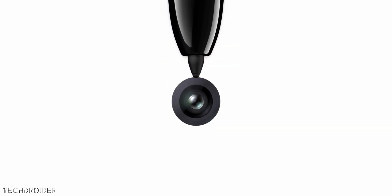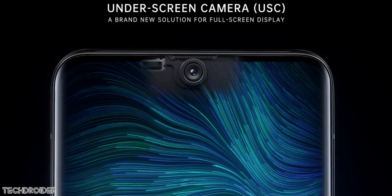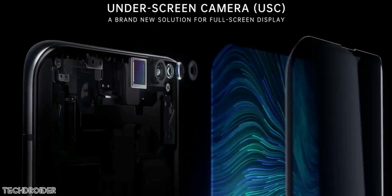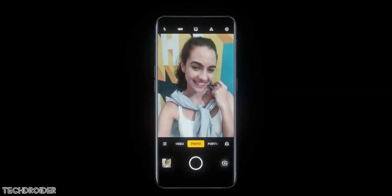This design is not coming to the Galaxy Note 20 or Galaxy S21 because it's not mature — this is gonna be a very first-generation product. You may see some glitches or unusual screen behavior above the selfie camera area. The biggest challenge is gonna be image processing and improving the selfies, and this is gonna be way more expensive than normal smartphones.